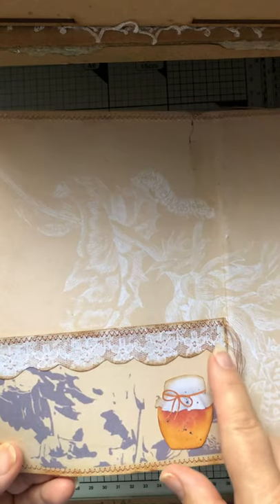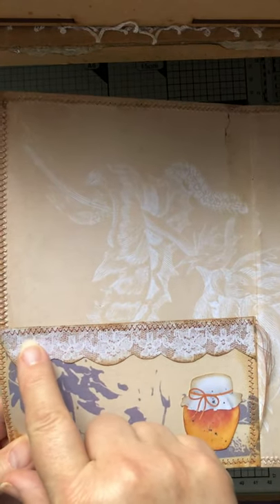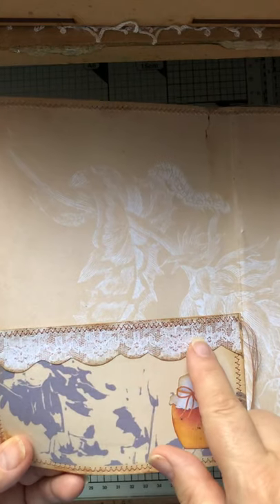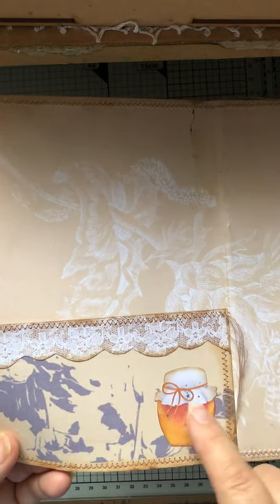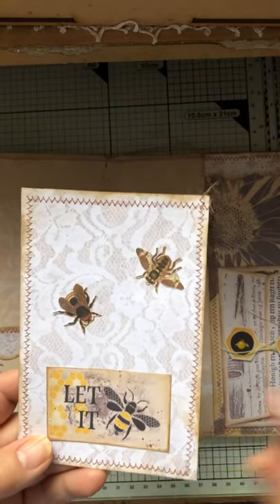And the first pocket — to make this — there were some beautiful lace cards that Paulette did. So I've just cut it out to represent lace and popped on at half size the wee honeypot that we were given. These are the lace cards and I've turned them into wee journaling cards.